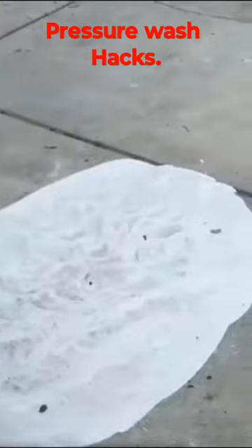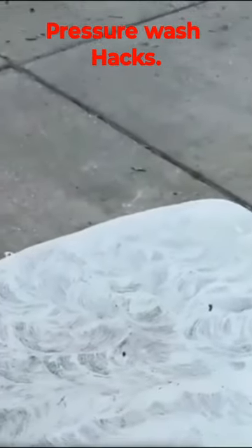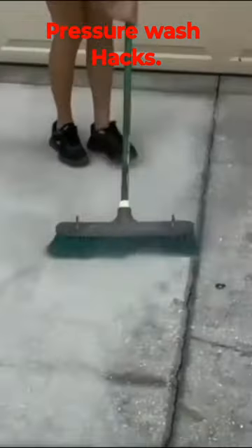Now that it's nice and dry, you're going to go ahead and scrape off the excess product, and then pressure wash the entire area.